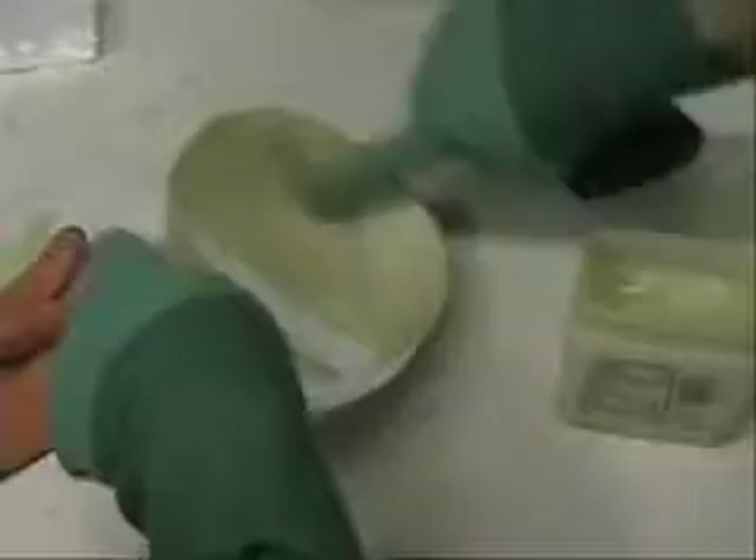Then we put the release agent, which is just plain old Vaseline. Let both buddies have a turn. I didn't know that stuff is called Vaseline. Now we're mixing the plaster — should be two parts plaster to one part water. It's a lot like Plastogel tin.